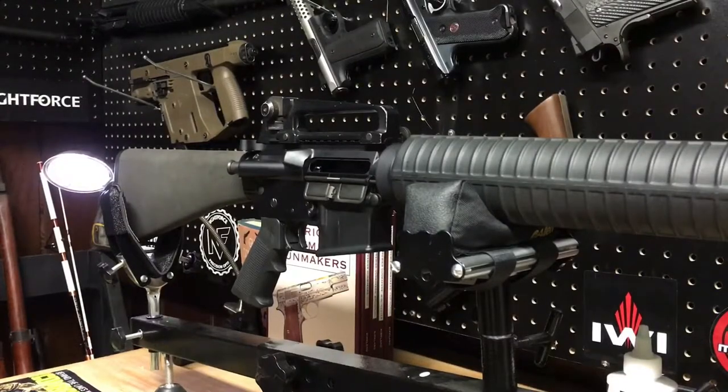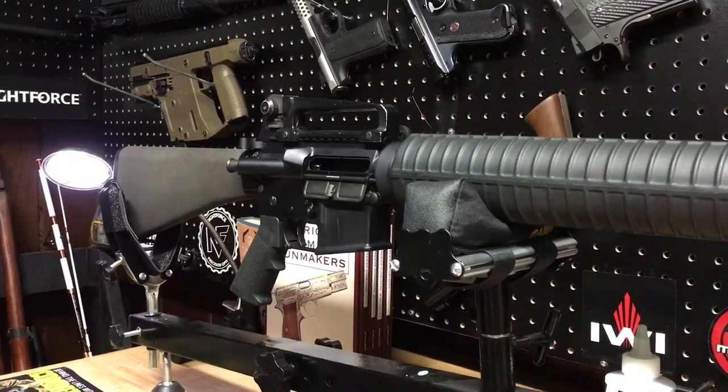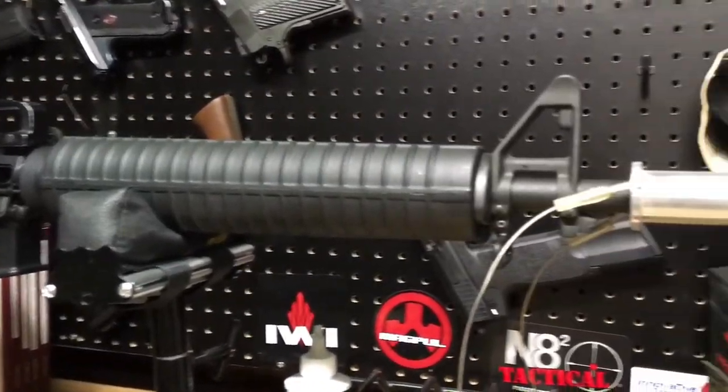Have you ever been dishing out freedom and come up against a tripwire mine or other type of booby trap? Well, if you have and you've defeated it, you probably know what this is.